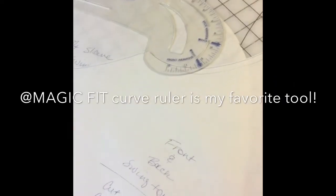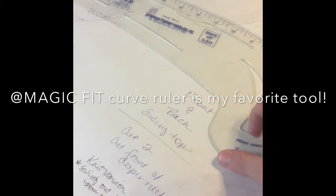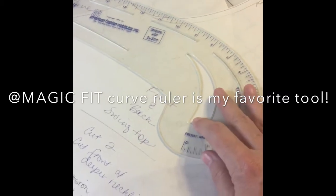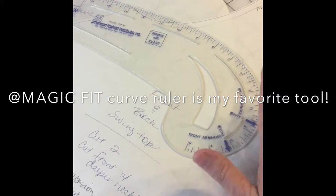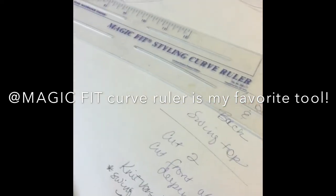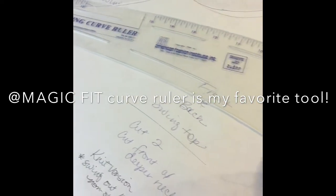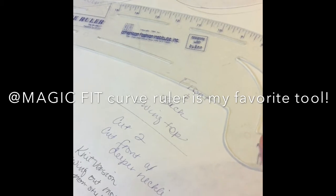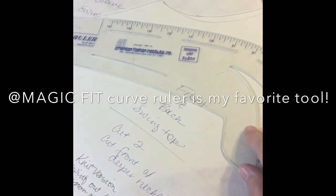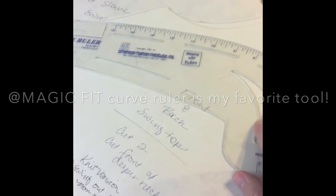You can use a marker or a pen, scissors, and a ruler. I use what's called a curve ruler or French curve ruler. Not all of them are created equal. This one was by the Magic Fit System. I went to a pattern drafting class many years ago where they try to sell you their system.